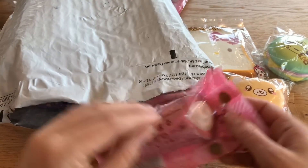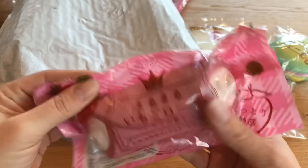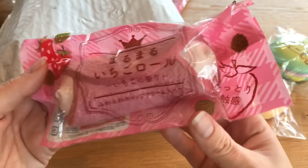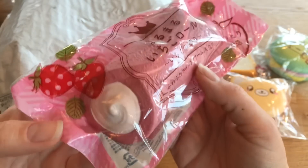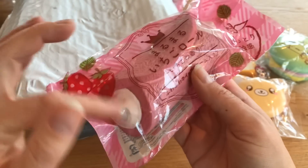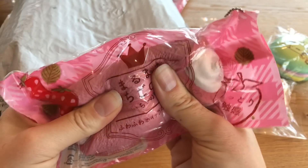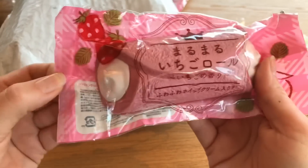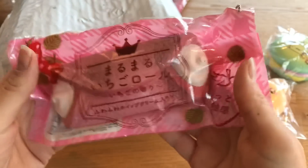Next is this beautiful Kumutan bun — it smells really really good. I need to keep going because this is a big package and I'm taking forever. This is a beautiful dessert squishy from JDream and it looks like a strawberry sponge cake with cream inside. There are three different ones in this set and I have the full set, but this is beautiful. I really love the details and it has a beautiful bag.